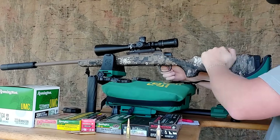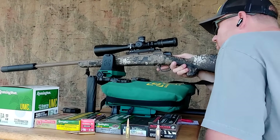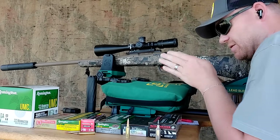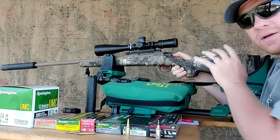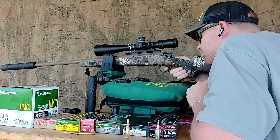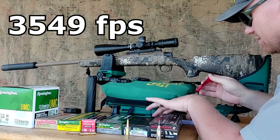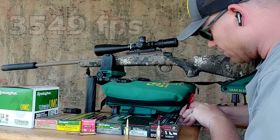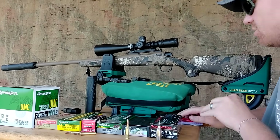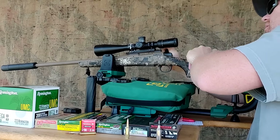Here goes a Remington 55-grain .22-250, same weight as the Super Short Mag. This is a CVA Cascade — love the Cascades. That .220 Swift had a 26-inch barrel; this one only has a 22-inch barrel. It clocked 3,548 fps — actually 3,549. The .22-250 and the .220 Swift — I love them both.